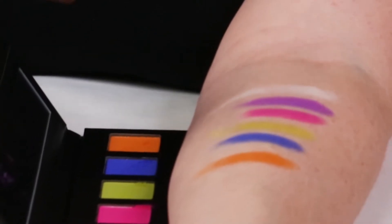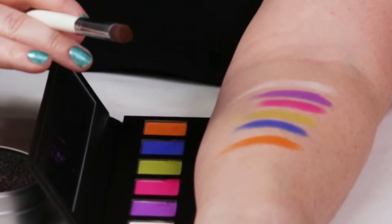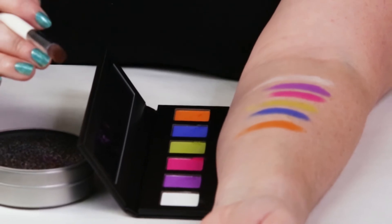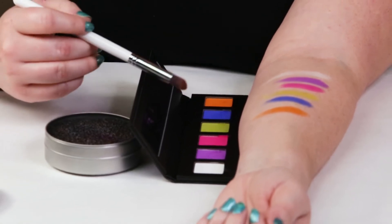If you use it with a damp brush, you won't have much of that fallout problem at all. You can always dampen your brush with water, or use something like MAC's mist primer to dampen your brush. But some eyeshadows will kind of glaze over on the surface when used with a damp brush. So I try to reserve half the shadow for a dry brush and the other half for a damp brush, so you don't get that glaze or crust over your entire eyeshadow.